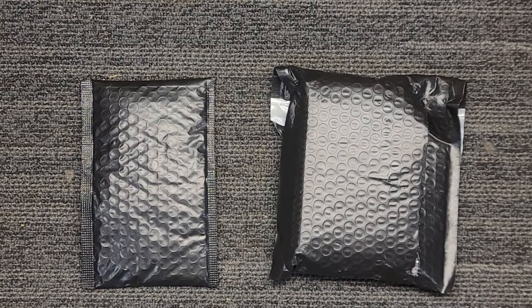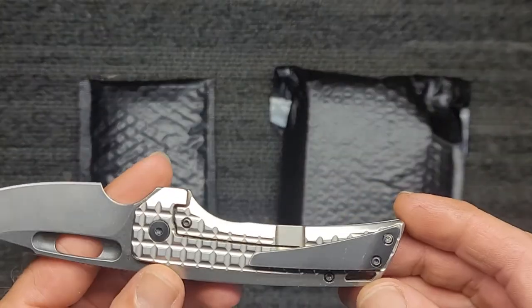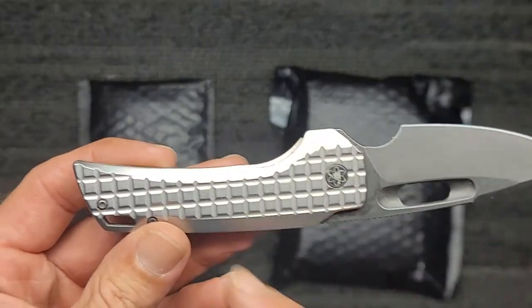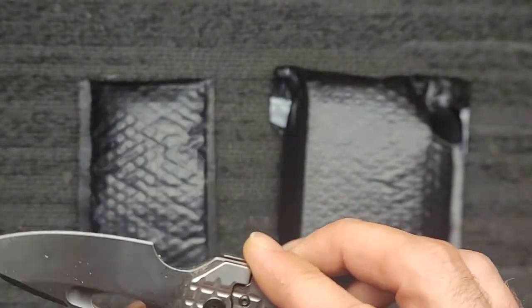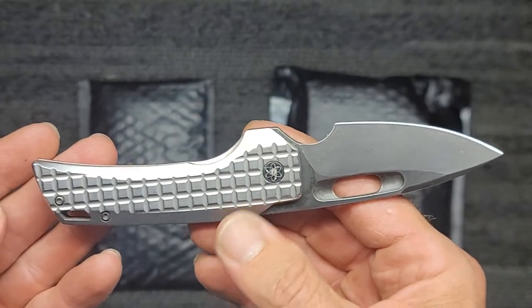To give you a hint of what we have here — this is what I'm going to be doing the unboxing with — the EMP EDC Nimble. This is the titanium with the coated blade, so that should give you a good idea of what we got going on here. Let's dive right into this, I cannot wait.